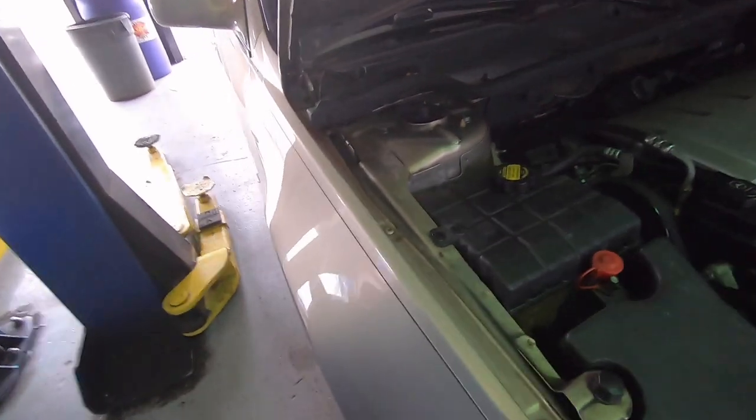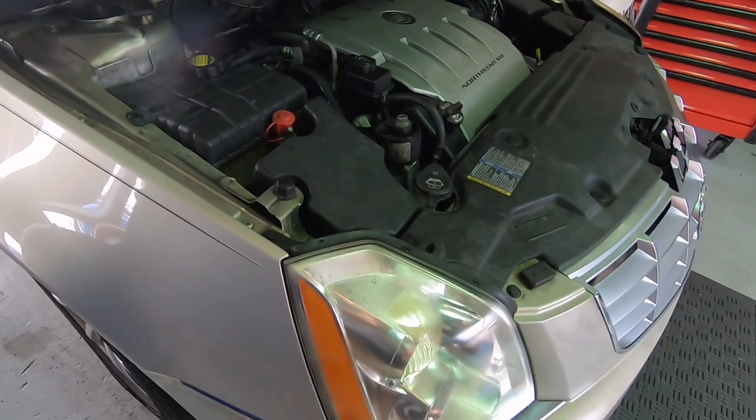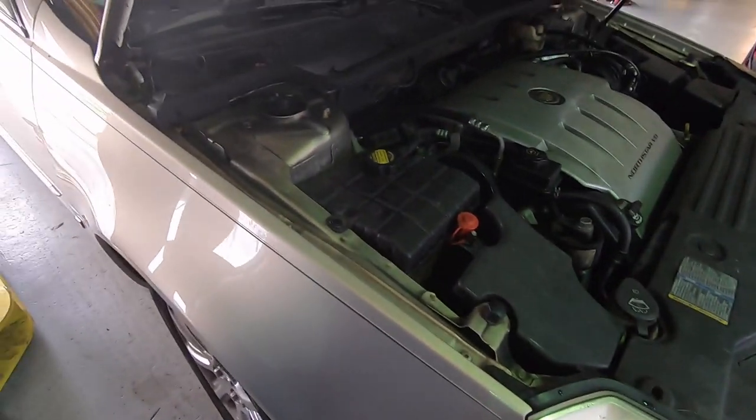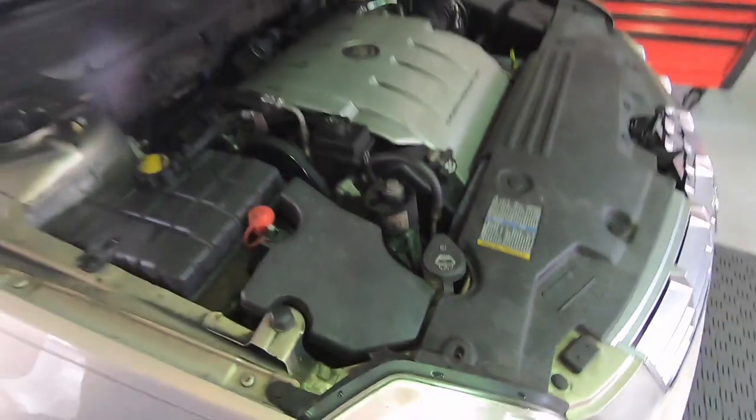2008 Cadillac — customer states they had to jump start their car to get it running. Check it, find out what's wrong with it. Charging good but the battery's toast.